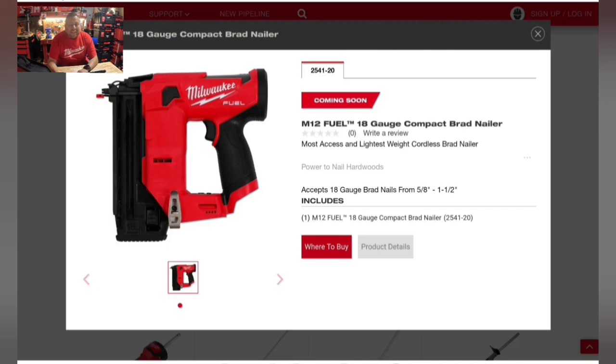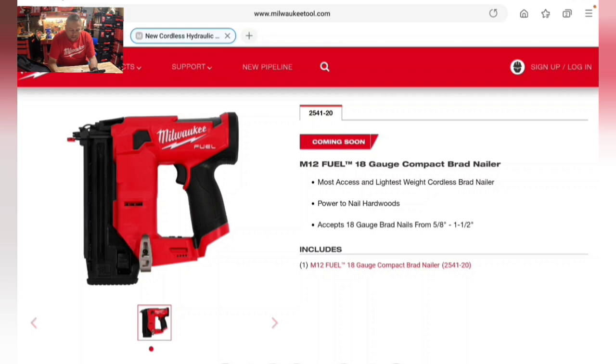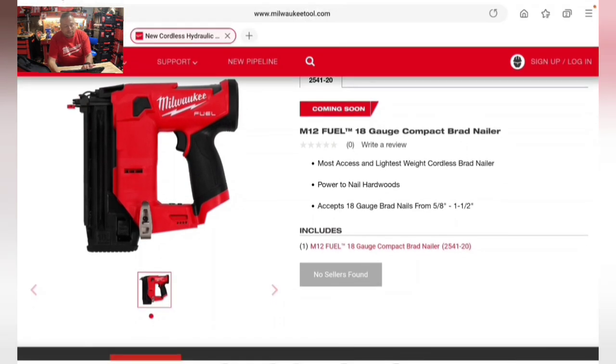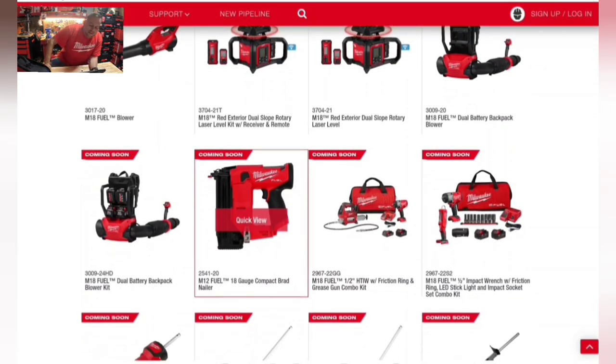Brand new for the M12 platform: an M12 brushless 18-gauge brad nailer. It will shoot nails from five-eighths to one and a half inches, with power to nail hardwoods. It's the most accessible and lightest-weight cordless brad nailer, sharing the same compact form factor as the M12 pin nailer. No price or release date yet.